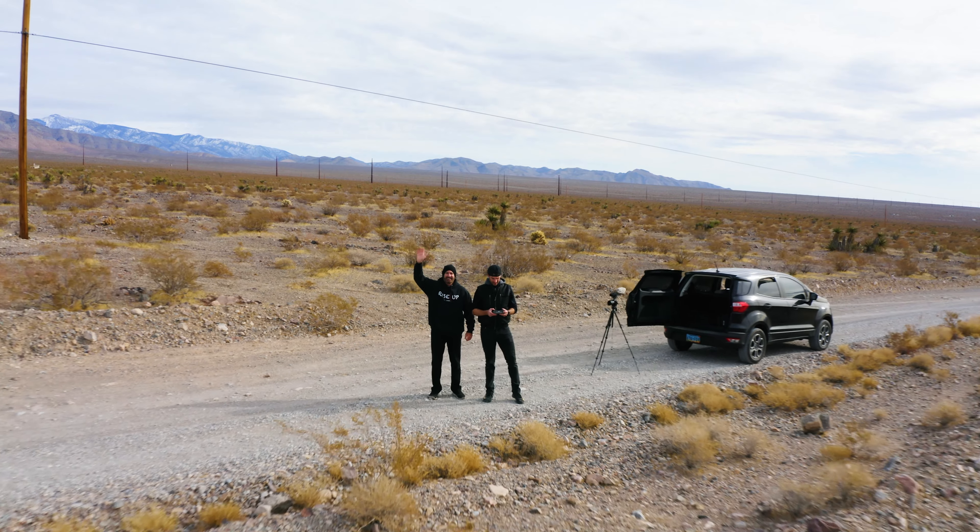The third thing guys is calibrating the drone. This is essential especially when you fly in new areas. You want to make sure the drone is ready to go before you take off.